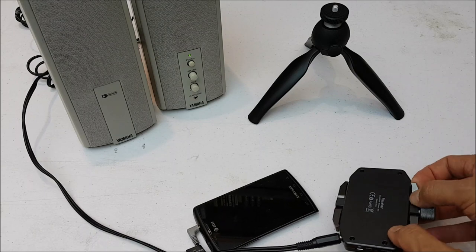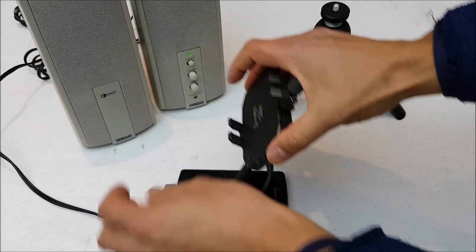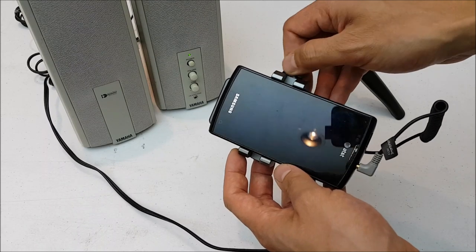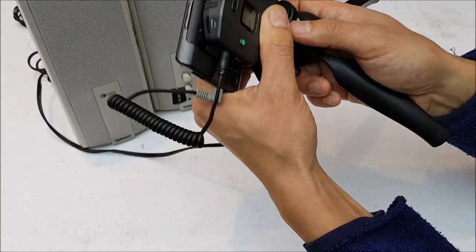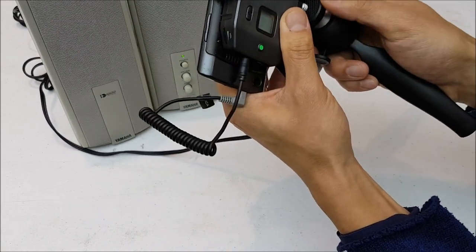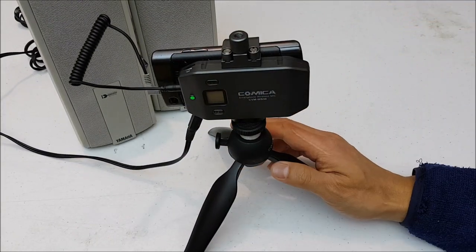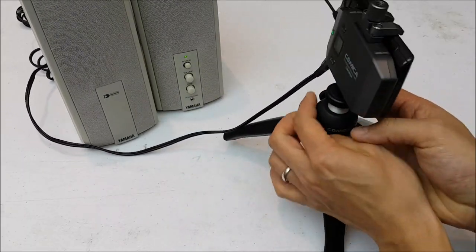To mount everything up, spin out the arms of the receiver's smartphone holder, open it up, place the smartphone inside, and tighten it down. Then attach the desk tripod by screwing the whole unit onto the quarter-inch mount. Now we've got our complete setup ready to capture audio.